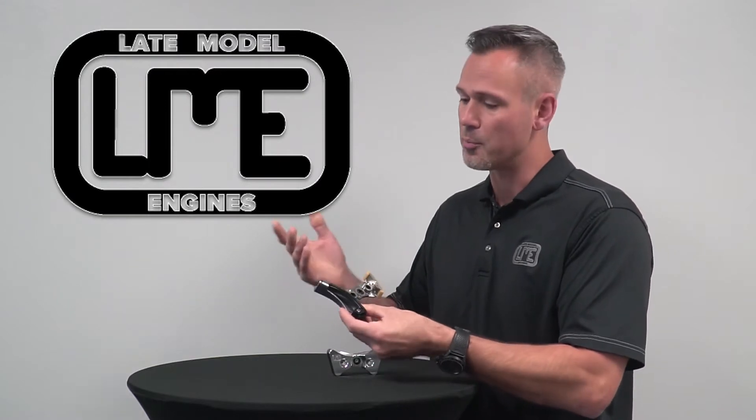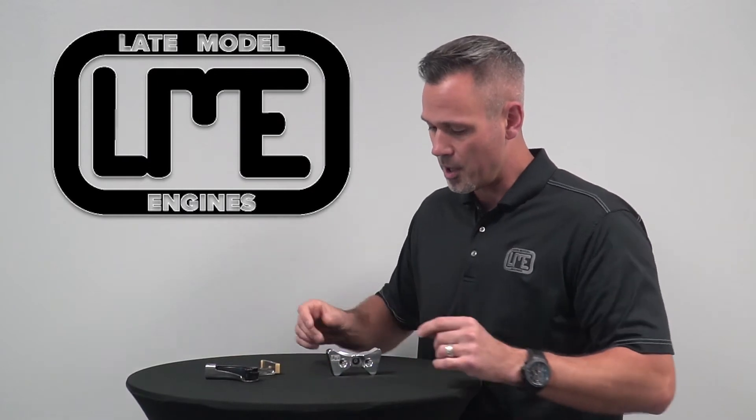It doesn't happen in every instance, but there are definitely cases out there. If you're building a high-performance engine, these engines are very expensive, and utilizing this factory part leaves them prone to failure — we don't want that going on.